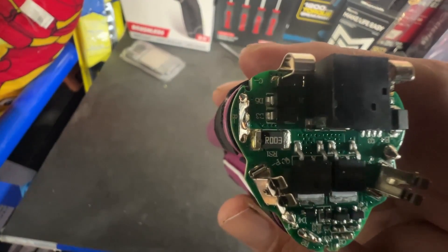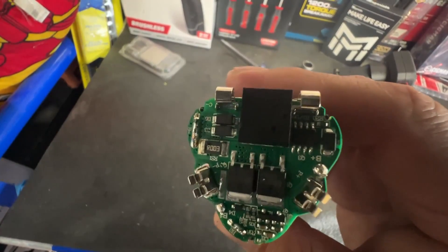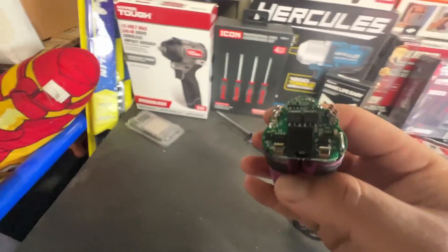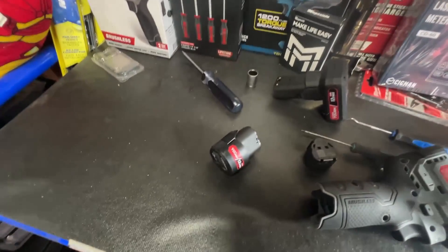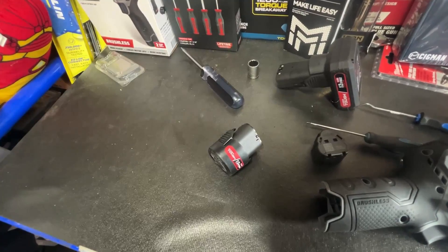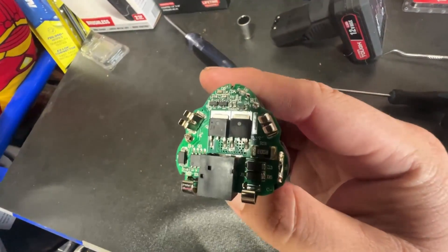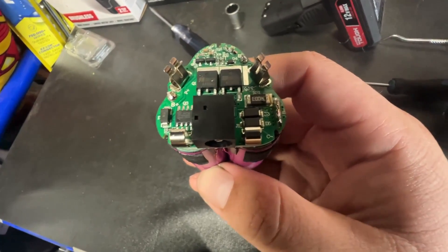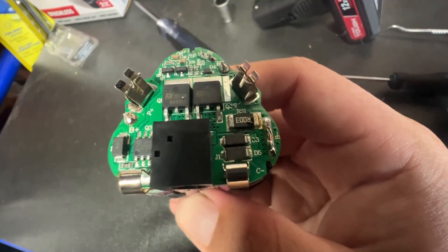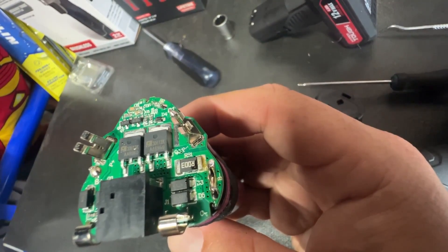It's using R003 chips — I think those are like IC chips. Let me zoom in to see if I can see the MOSFETs better. Yeah, they are Chinese MOSFETs — most of them are — but as you guys can see there, you can see them pretty well.